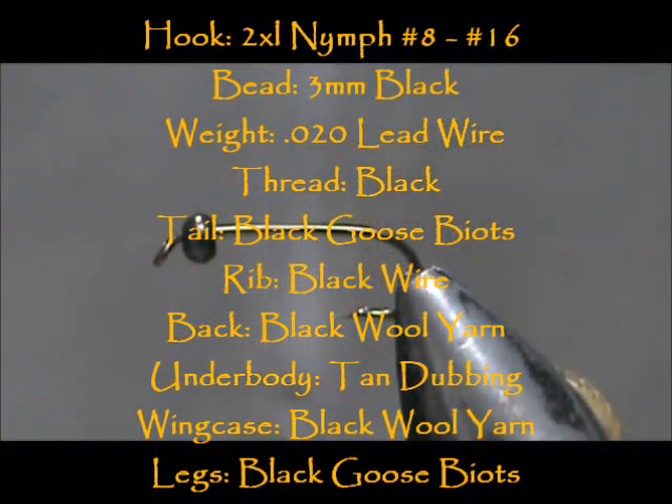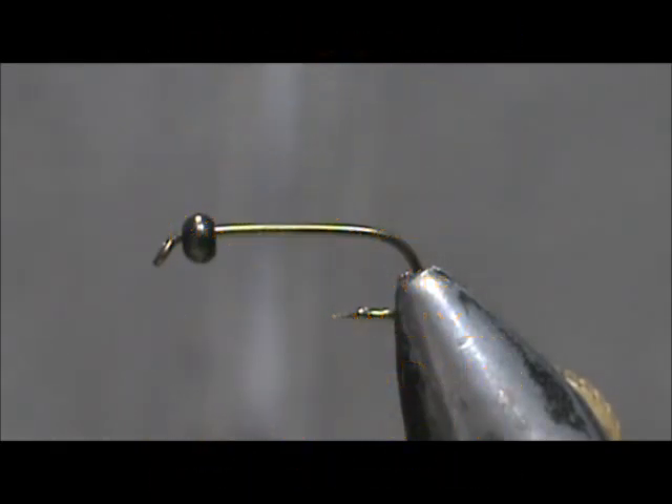Welcome back to another edition of Fly Tying for Beginners. Today we're going to tie a two-tone stonefly.